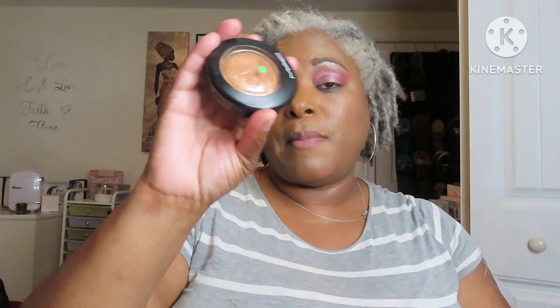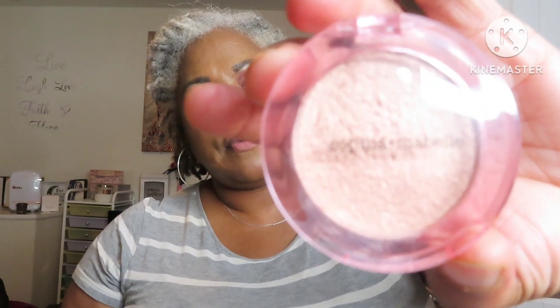For highlighters, I pulled my MAC highlighter in Gold Deposit and the Sophia Mabel highlighter — so I've got a gold and a champagne color. I'm also going to be using the Juvia's Place eye primer. I already had version one, so I purchased number two, and I'll be using both as an eyeshadow base because I really liked it.